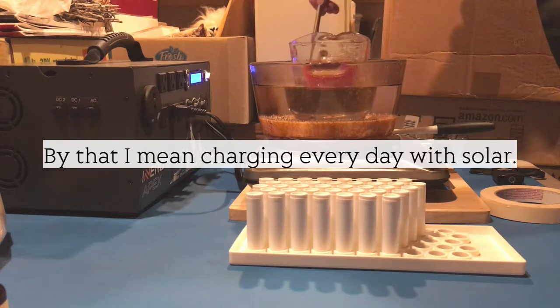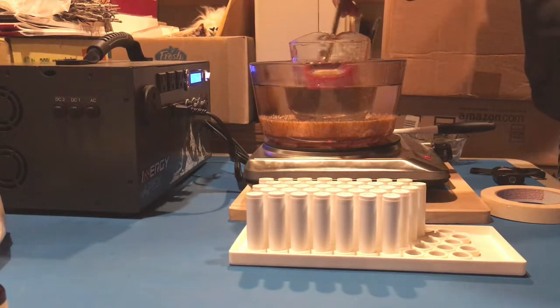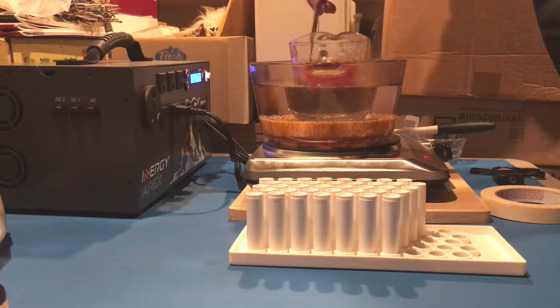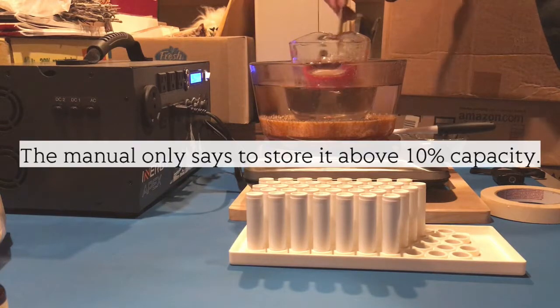For right now I'm just charging it one full charge at a time. I started out at 100% and I'm already down to almost 10%. You don't really want to take this too much lower than 10%.